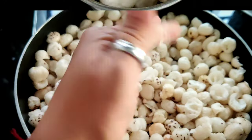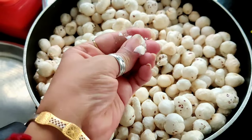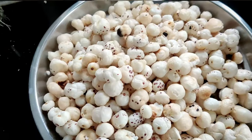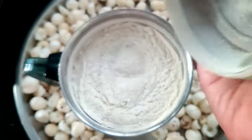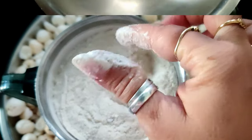We will use 1 cup. So if we take 16 grams by weight, we will use it for the smoothie. We have made them dry. Now we will put them in the mixer and grind them into a fine powder.